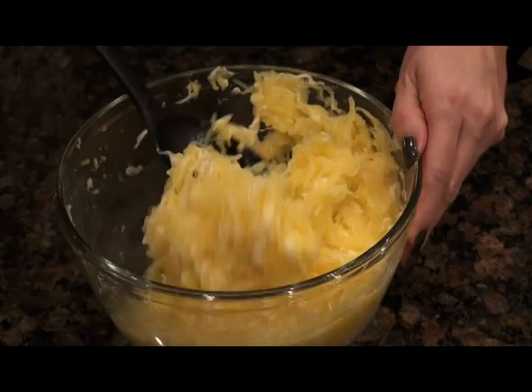Mix it all together. Once the butter and cheese is melted, this is ready to eat. This is a great side dish that your family will love. You can find this recipe number four on FishinAffliction.com.